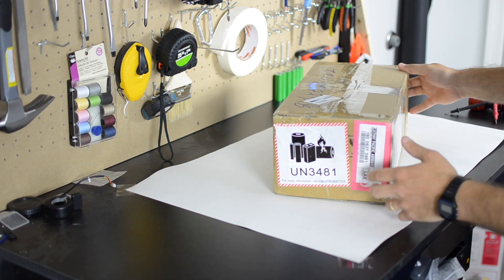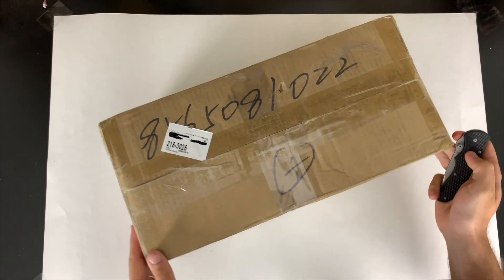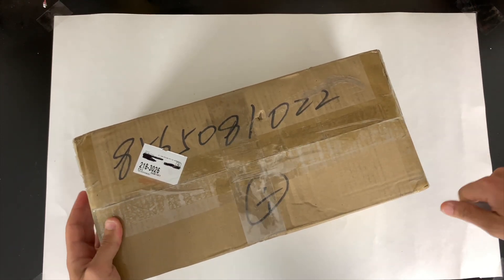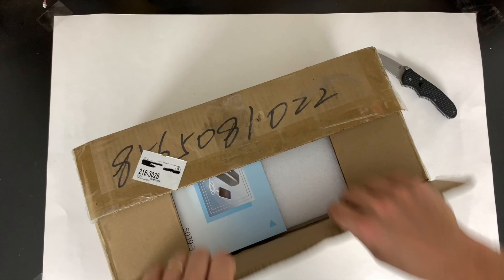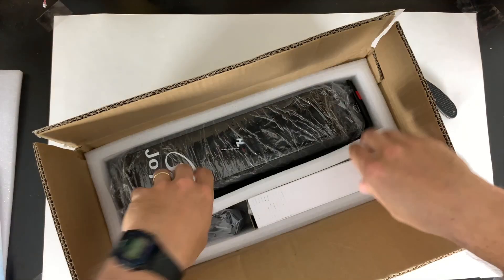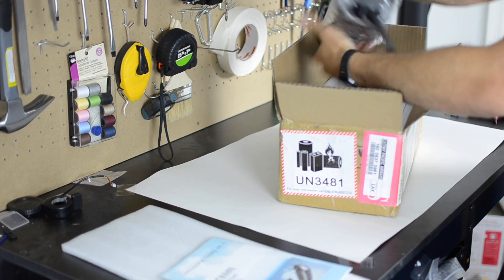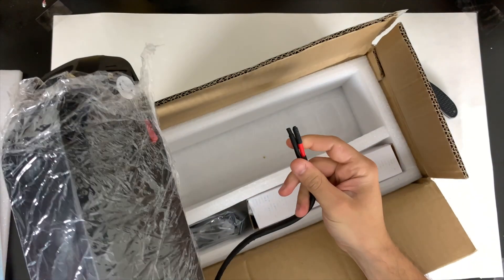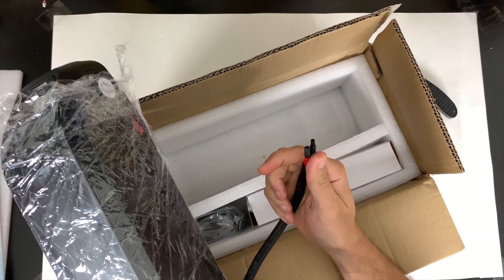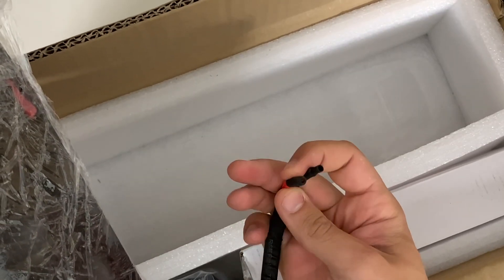The first good thing I see is that it actually has a UN shipping sticker, so this was shipped by a responsible shipper. Sometimes they cheap out and don't pay for the hazmat shipping. Inside we've got an owner's manual. Next we've got our battery wrapped up in cling wrap which keeps it from getting scratched. The battery wires are isolated here, which is good — you want these isolated so you don't risk having a short in the box. I probably would have gone with a little bit longer heat shrink on the positive wire.